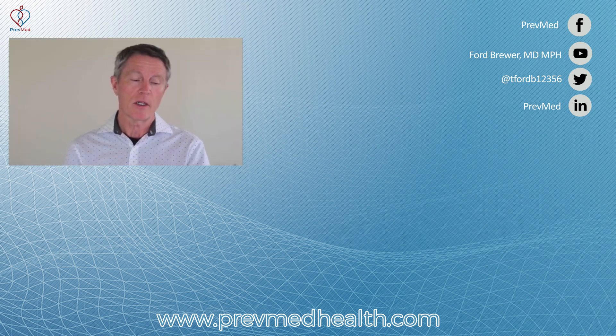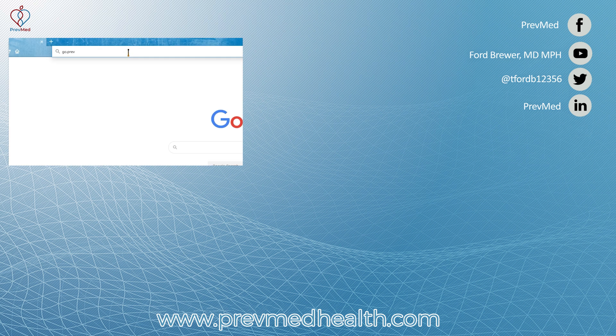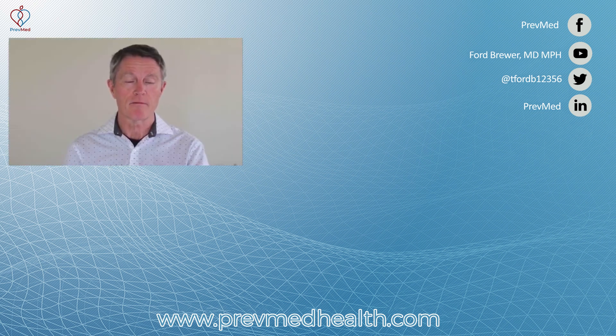So I'm looking forward to seeing you. Cost is no longer an excuse. So if you're interested, go to go.prevmedheartrisk.com/PrevMedsubscription, or call us at 859-721-1414, or email us at MyHealth@PrevMedHeartRisk.com. Looking forward to seeing you. Thank you.